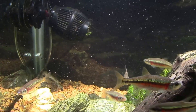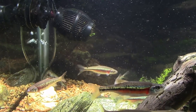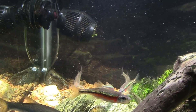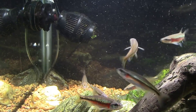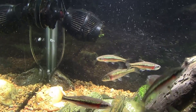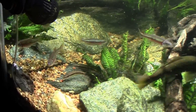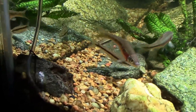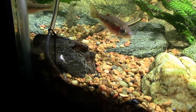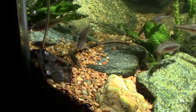That bubbler air stone looks a little lackluster now. It's your standard type — usually blue, about an inch long and maybe a half inch in diameter, a little round cylinder of stone that normally lets out quite a lot of tiny bubbles. Now we're only getting a few big bloops at a time, partly because I've got it stuck underneath a rock deliberately to hide it, but I should be getting more vigorous bubbling.